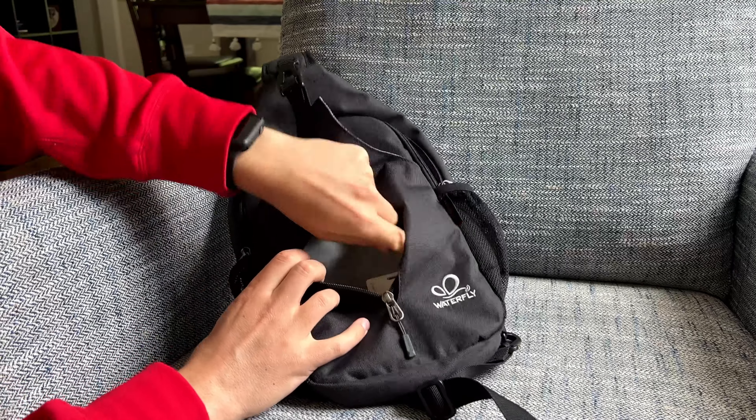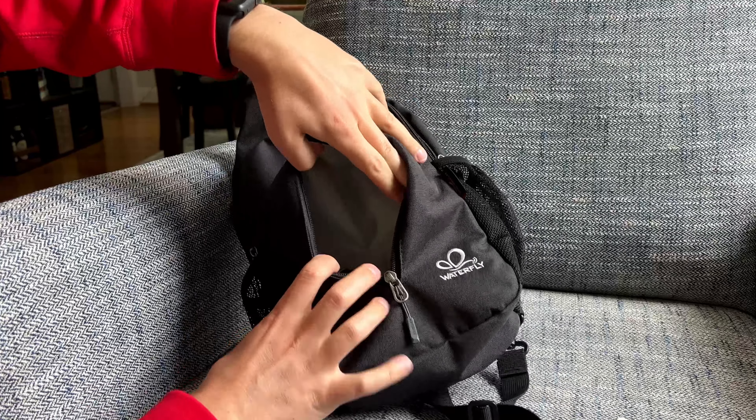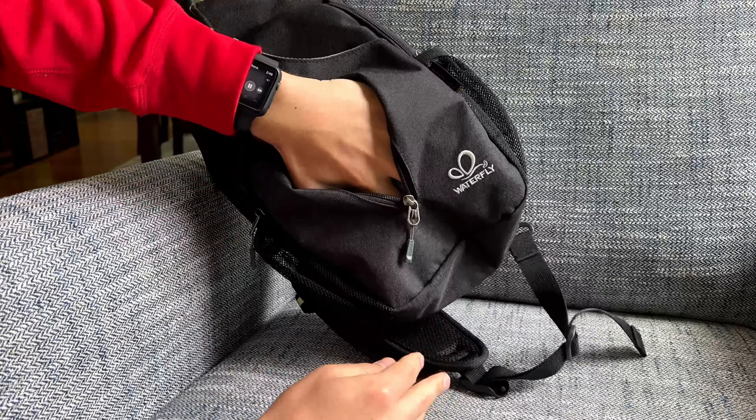Hey guys, so this is the Waterfly bag. I tried out two of these. This is the black version — I also got the blue one, but I like the black better. I thought it looked more clean.